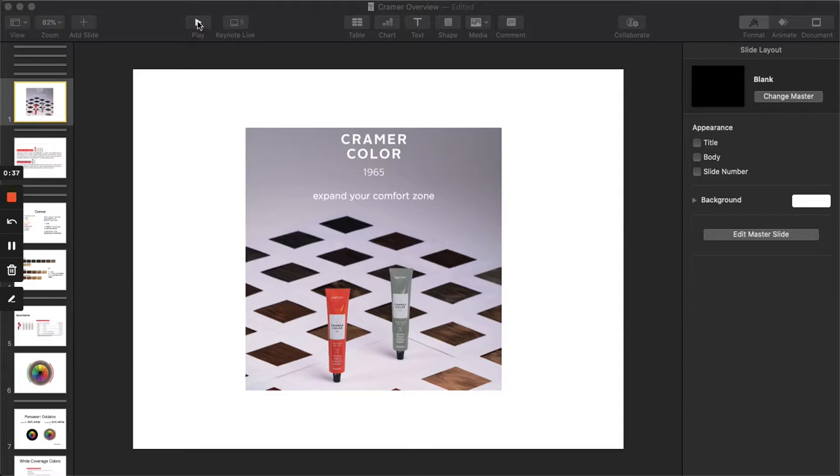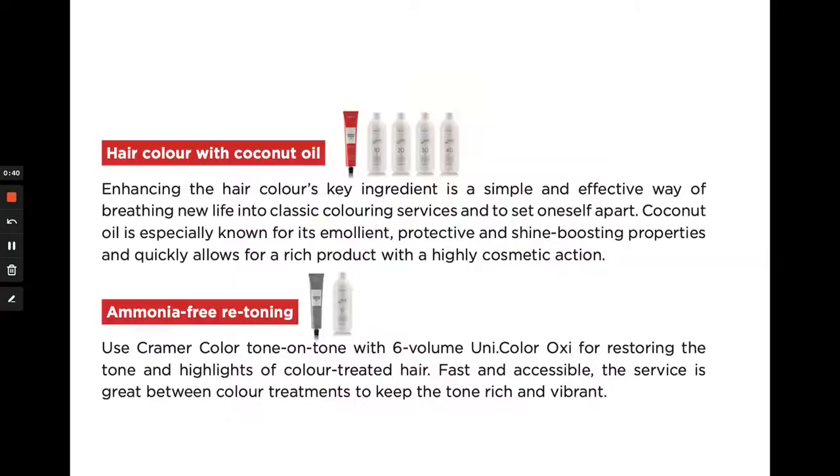Let's get started with the technologies of Kramer permanent and Kramer Tone-on-Tone. On the upper half of the screen you'll see the red tube of Kramer permanent as well as the UniOxy developers used for mixing on the right-hand side. A key ingredient in Kramer color is a blend of vegetable oil and coconut oil, chosen specifically for their emollient and shine properties, so you're going to get a ton of shine and a beautiful finish with each and every service. Kramer uses less than two percent ammonia as its alkalizer. If you're interested in an ammonia-free option, we have an additional system called the Yo Color System, which is a yogurt-based ammonia-free line, completely separate from this system.